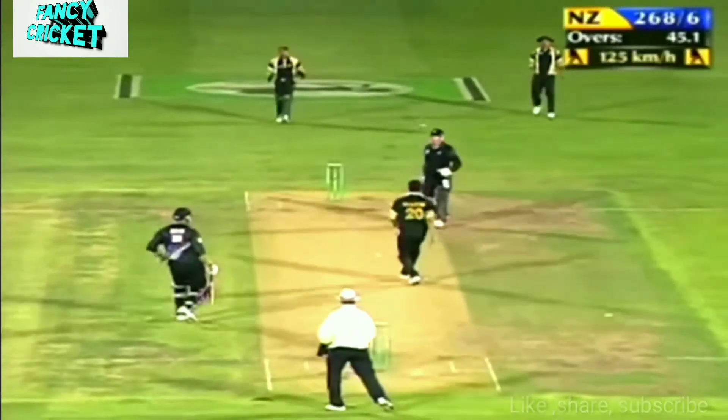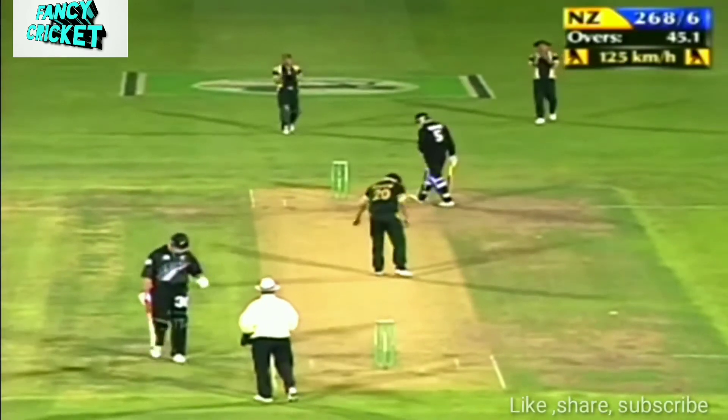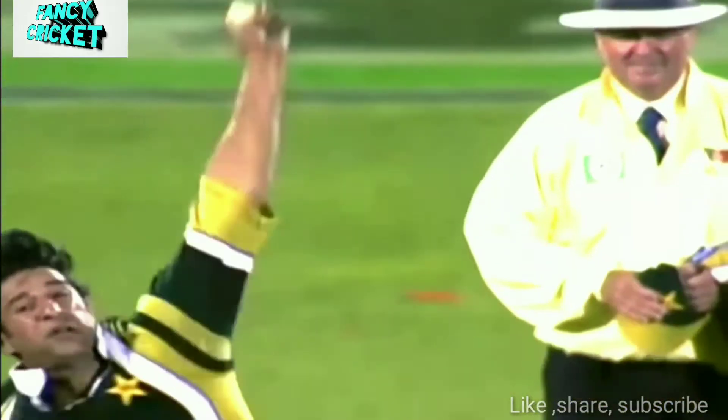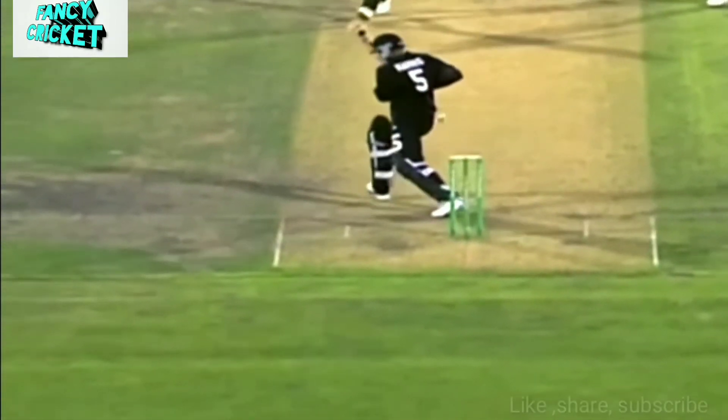Oh, nearly played on — that one was coming back. This is pretty thrilling stuff actually. Look at the seam on this too, just bolt upright.